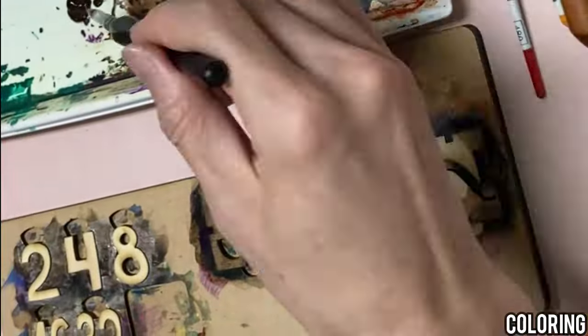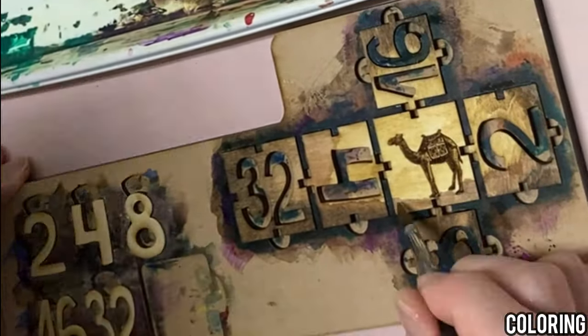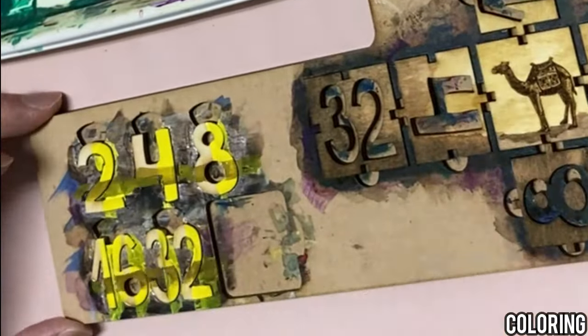Next up is the acrylic paints. Our skilled artist delicately applies vibrant colors, breathing life into each cube.